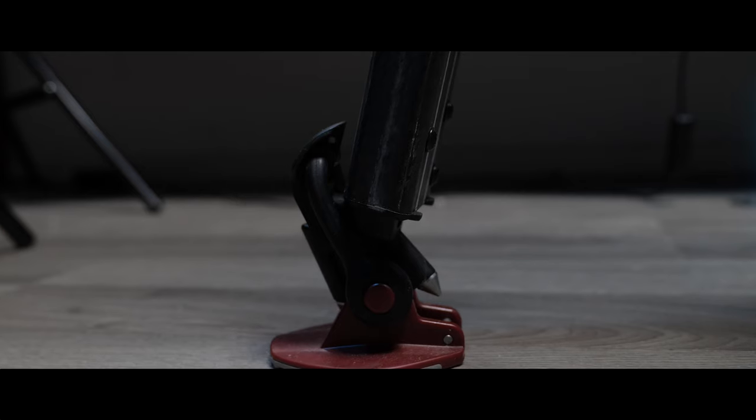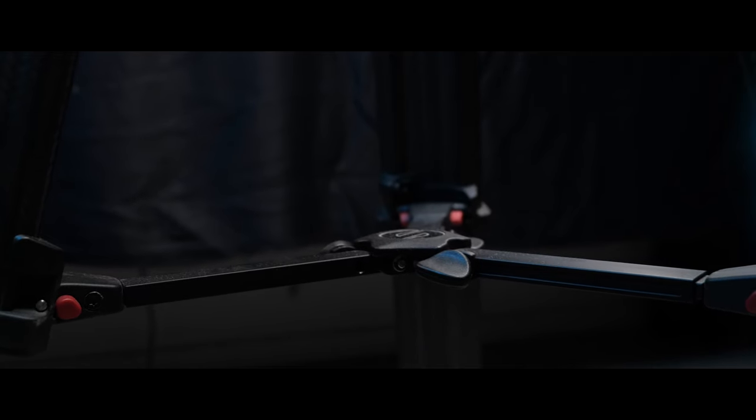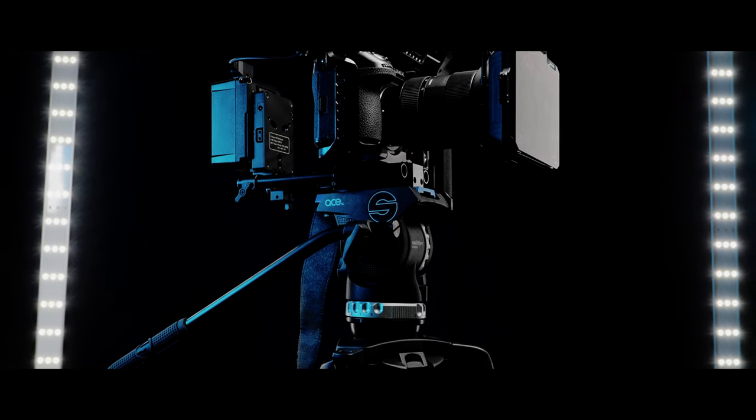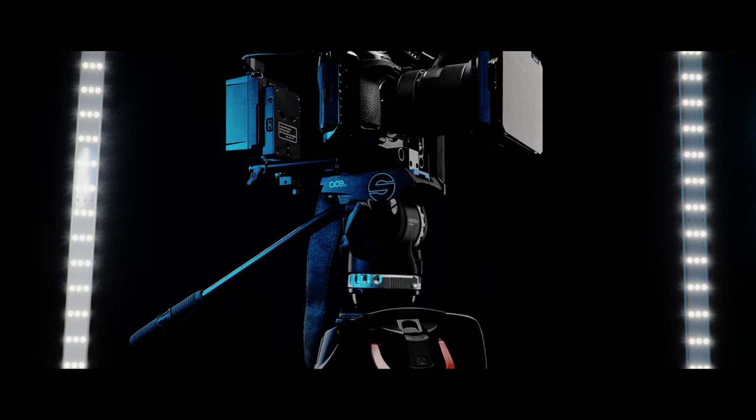If you consider these costs over the years, I think it's actually cheaper to buy a tripod like this instead of five other tripods for a certain amount of money. That's the only thing I can say about this tripod: it's amazing, I like it. Can you buy it? Yes, if you have the money, 100% you can buy this tripod.